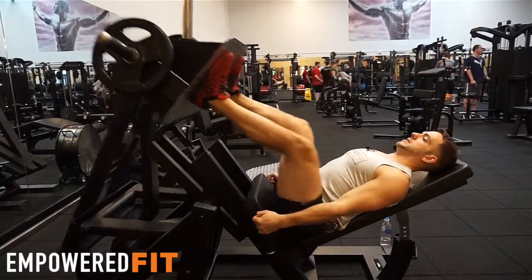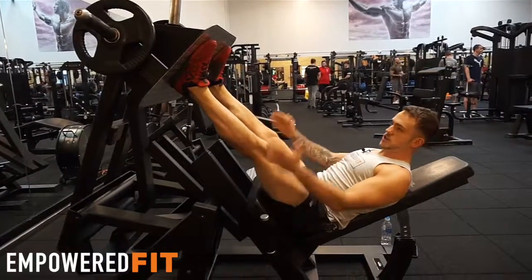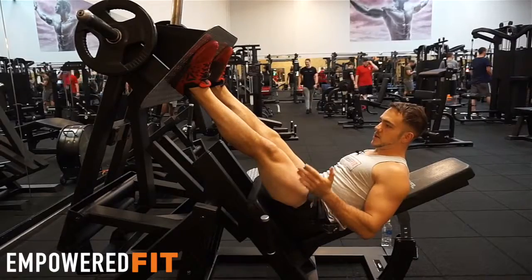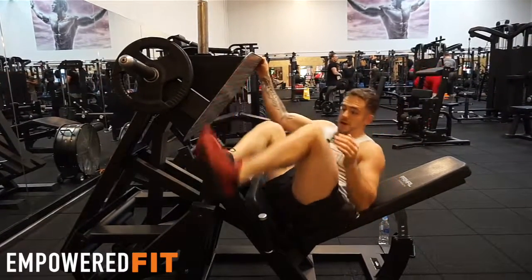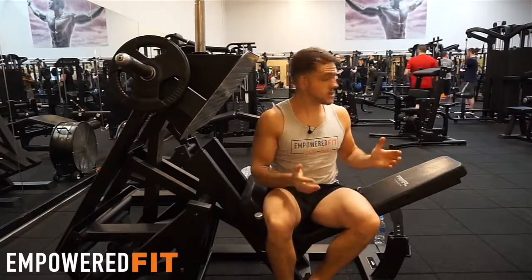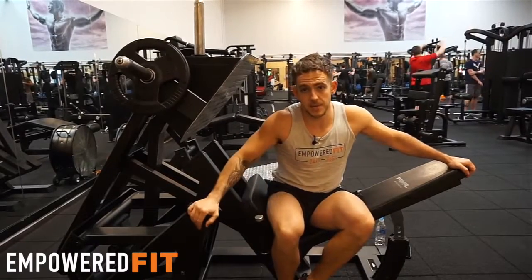So that is the leg press. There are loads of variations and different foot positions you can use, but today I've just gone through this one. When you're finished, put the lock on, allow the weight to come down nice and slowly, and lift yourself off. If you need any help with anything else in the gym, feel free to shoot us a message or ask one of the personal trainers — they'll be happy to help.